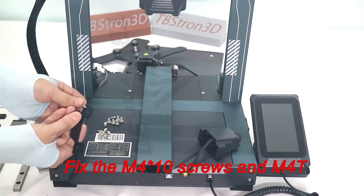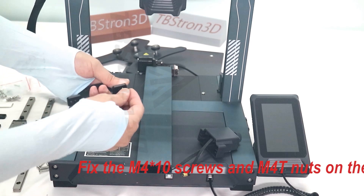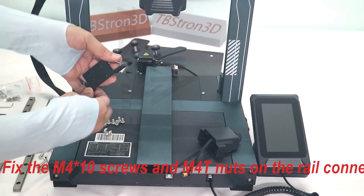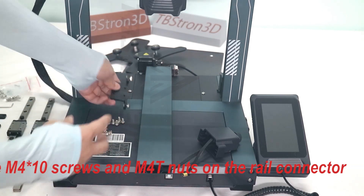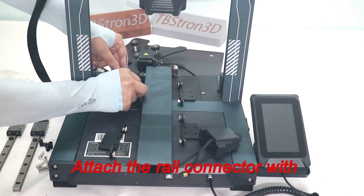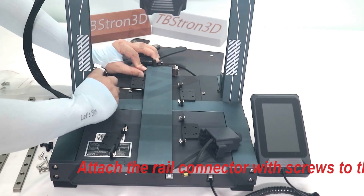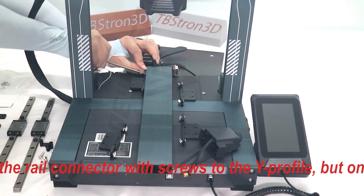Fix the M4 screws and M4 nuts on the rail connector. Attach the rail connector with screws to the Y-axis profile, but only fix one side for now.